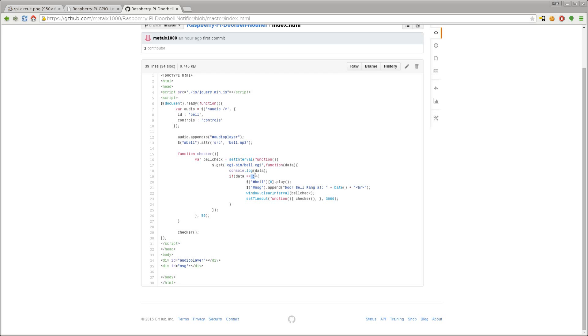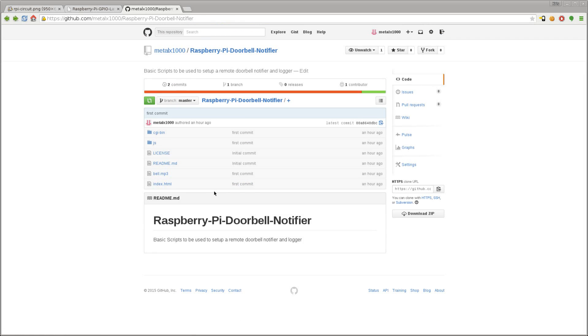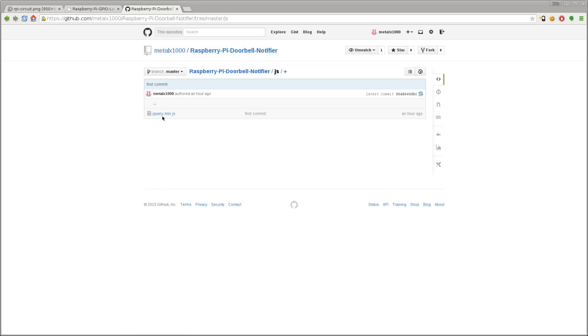I do have console logging of the data — which can only be zero or one — to the JavaScript console of your browser; that was just for error checking and could be commented out. We're saying: if the pin is one, if the button is being pressed — just like our shell script last week — then we play our bell sound, and we append a message to the div tag with a timestamp log saying the doorbell rang. Then we stop the loop, and in three seconds start checking again, since our audio file is three seconds long. It's very simple and it works, but more of the logic really should be on the server side.